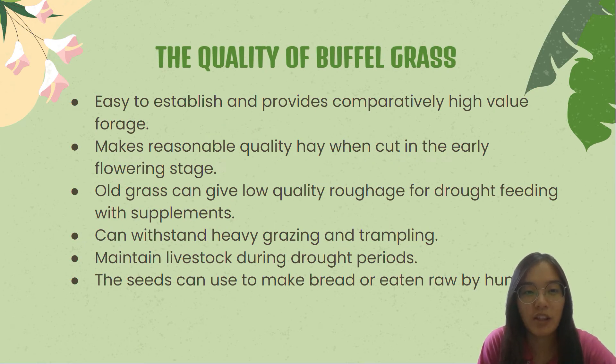Last but not least, the quality of buffer grass. The qualities of buffer grass are numerous. It is easy to establish and provides comparatively high-value forage with yields between 2 and 18 tons dry matter per hectare without fertilizer, and up to 24 tons per hectare with the addition of a complete fertilizer. It makes reasonable quality hay when cut in the early flowering stage, yielding up to 2.5 tons per hectare per cut. Once the seed has been harvested, old grass can give low-quality roughage for drought feeding with supplements.